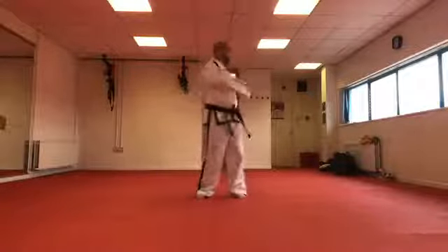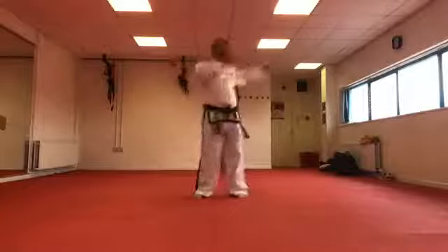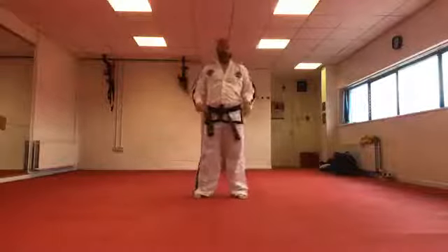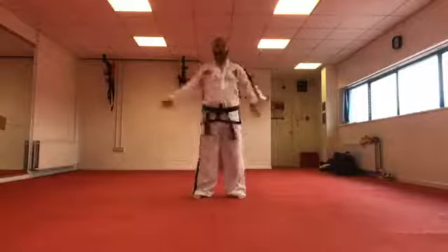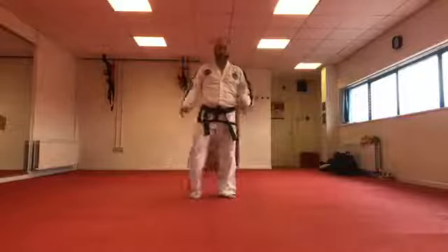From there, waist exercises — loosen all the way around, then opposite direction. We can be creative as we're doing some of these things. If you feel it's too easy, pick up something like a bag of flour or a tin of beans, hold your hands out to the side for a little bit more of an exercise.